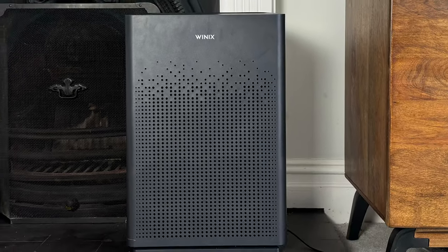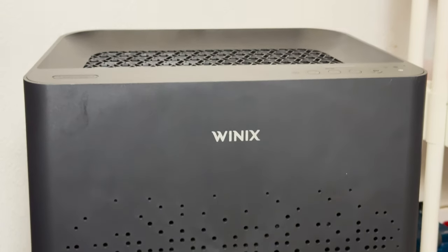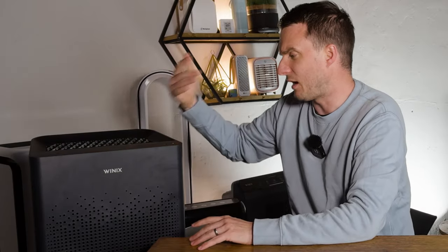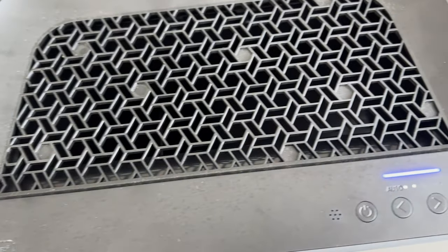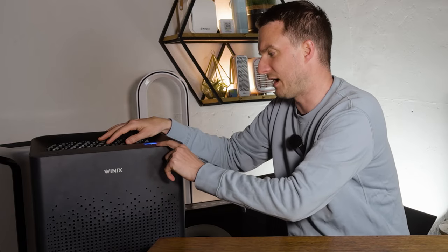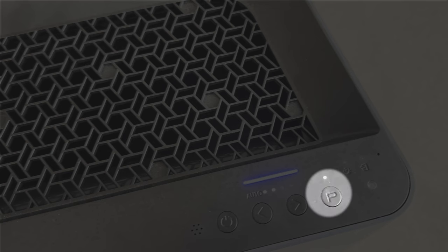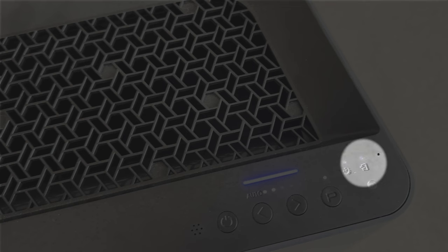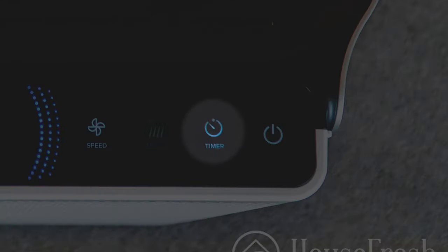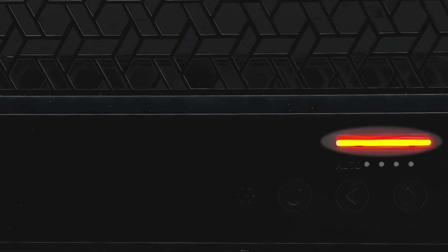Looking at the design, it's very similar to the 5500-2 and 5300-2 — rectangular, with the main inlet pulling air from the room through the filters at the front, and clean air coming out the top. Key functions include on/off, auto mode, fan speeds one through four, sleep mode, and plasma wave on or off. It will also alert you when filters need changing. There's no timer like you see with brands like Levoit — it's a fairly simple device. At the top there's an air quality sensor that triggers auto mode when pollutants are detected.